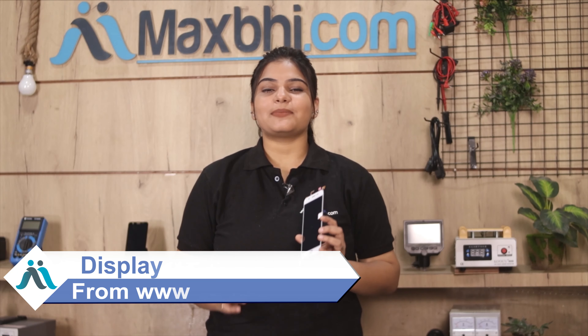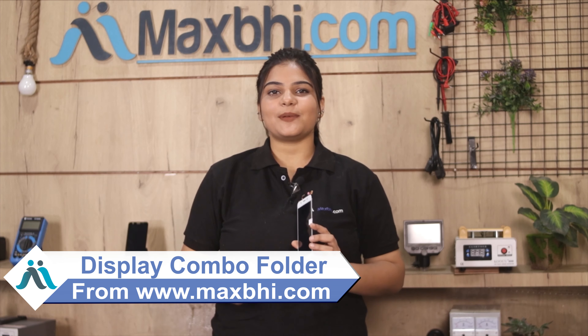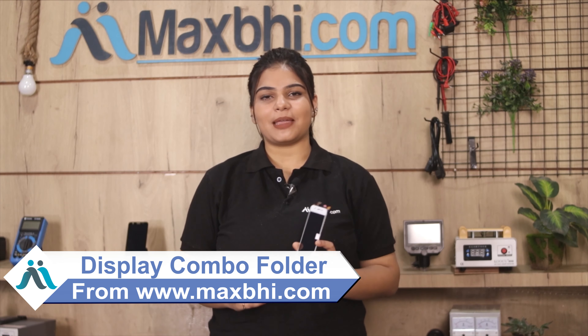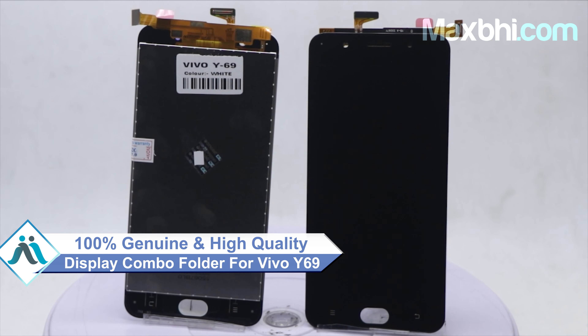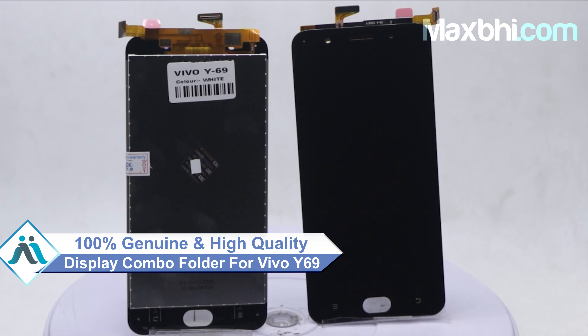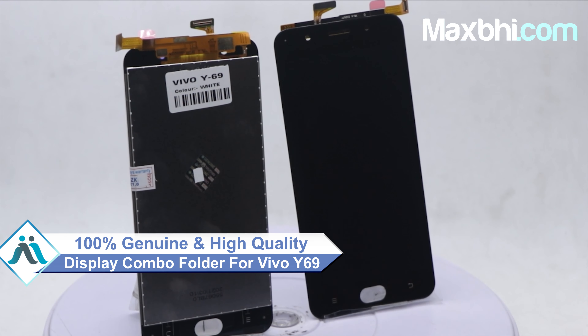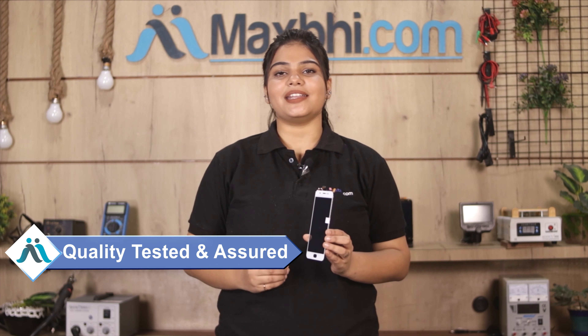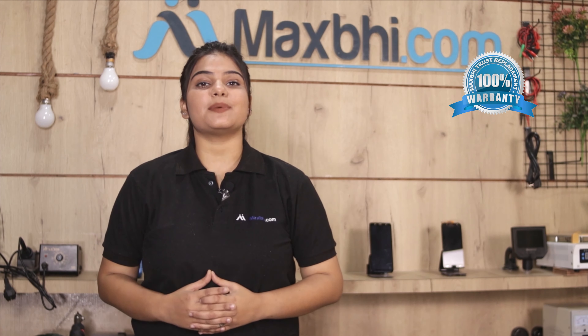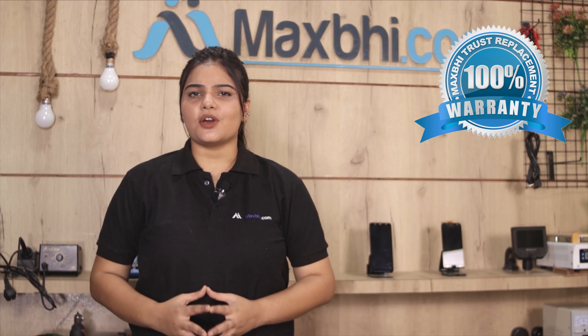You can fix your phone yourself at home or get it repaired by any professional very easily. Yes friends, you can buy from our website Maxp.com a new display combo folder for your Vivo Y69 and fix your phone. This display combo folder is a 100% genuine quality product which works similar to your original product with a perfect fit for your Vivo Y69. Our quality team inspects this display combo folder first, and after quality assurance it is sent to you. Also, the Vivo Y69 display combo folder comes with Maxp Trust Replacement Warranty.